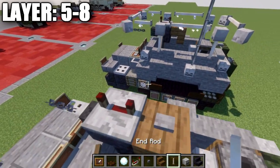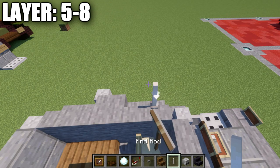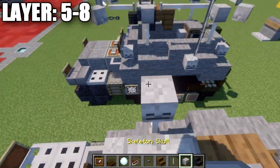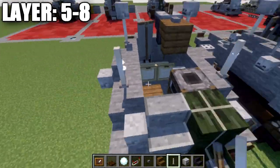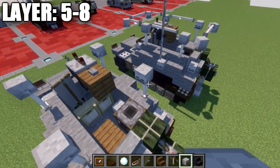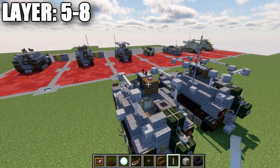Place an end rod on top of each stair, then skeleton skulls on top of those end rods. Do the same on the last stair in the back — end rods with skeleton skulls on top. Then connect these skeleton skulls together with end rods going across.